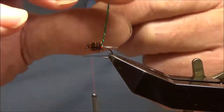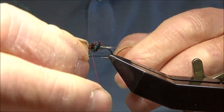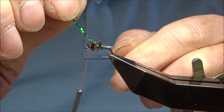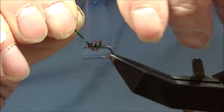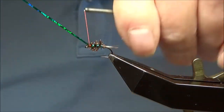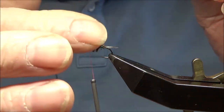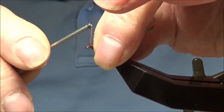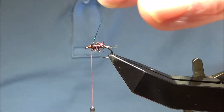The rib — holographic — try and space it so you've got a bit of peacock herl in front of it if you can, right up to the eye, same procedure. If that stuff's getting away, just wet your finger, pull everything back. I've now trapped the holographic tinsel in, same as I did the peacock.